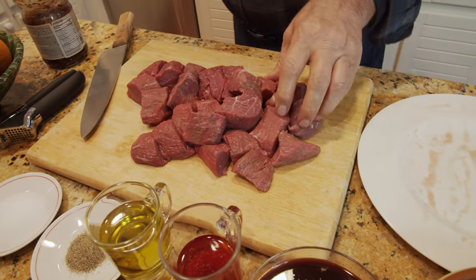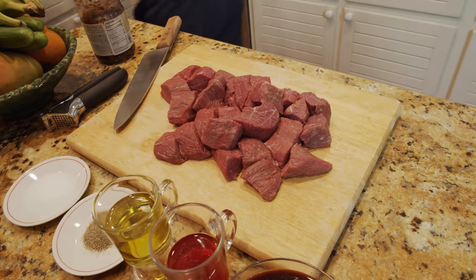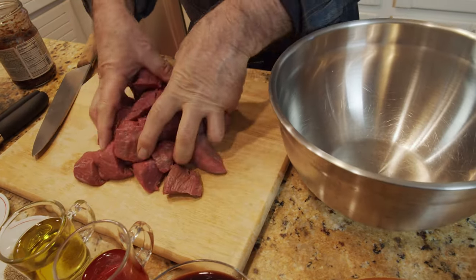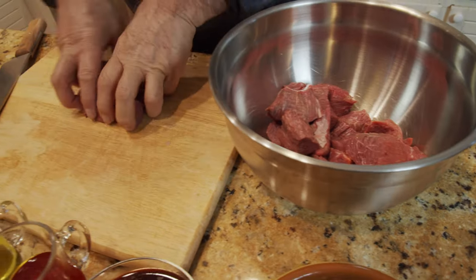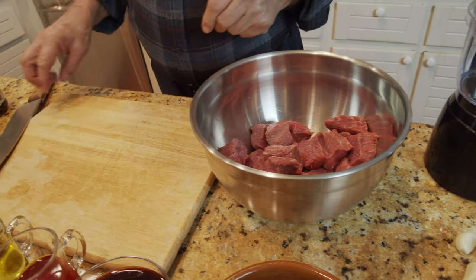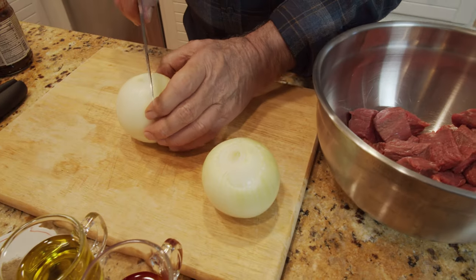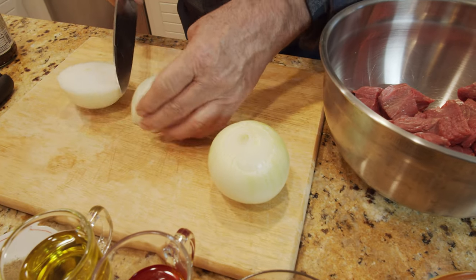I have to put this in a big bowl and start putting the rest of the ingredients in together. The next thing I have to do is cut our onion, since these all go together, so I don't have to wash my hands at this time.